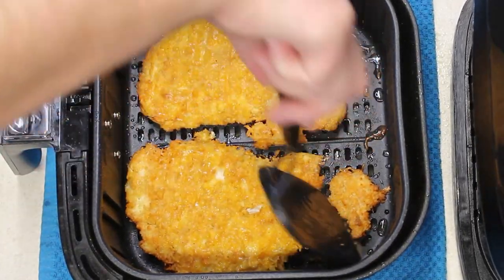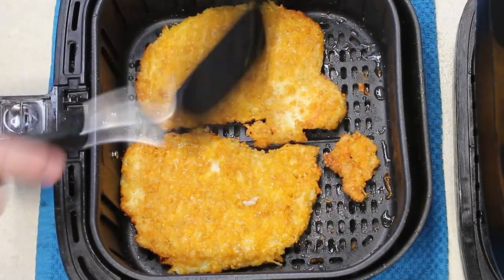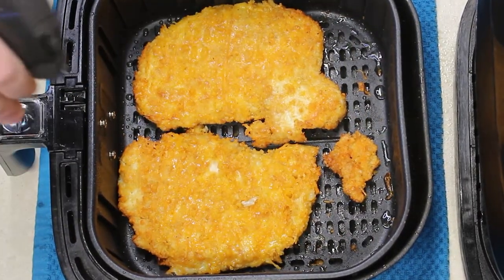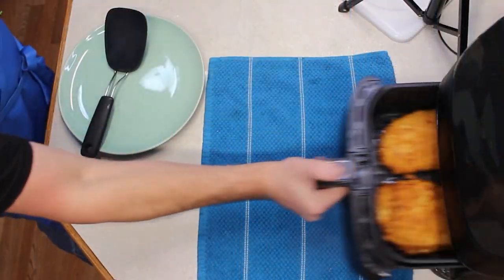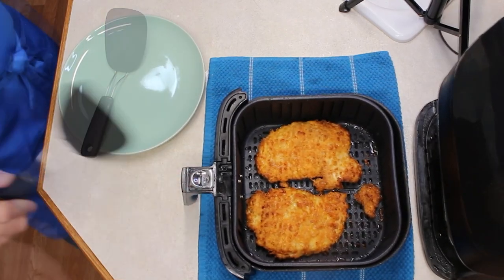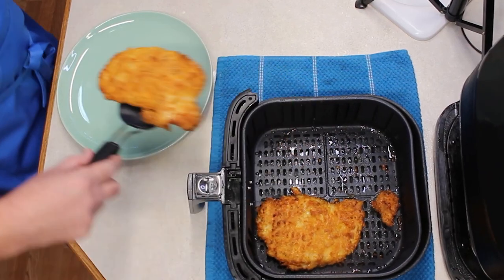They're already looking beautiful. Give it a light spray of oil. We'll finish the last of our 15 minutes in the air fryer. Now we have crispy, buttery, cheddar chicken.